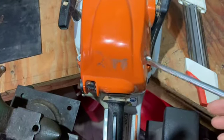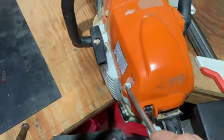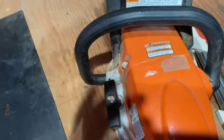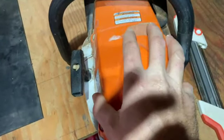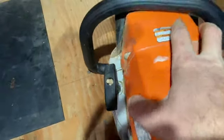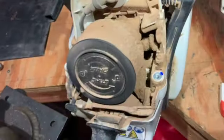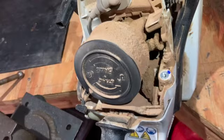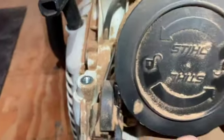You're going to go through and take these three screws out — one here, one here, and one here. After you get that done, you're going to remove this cover.